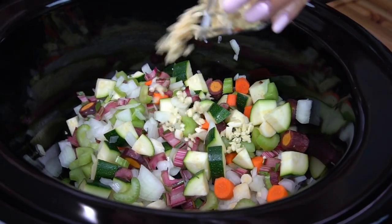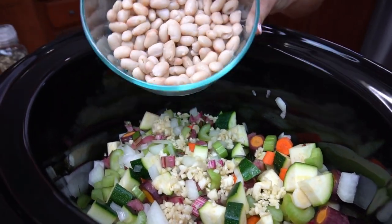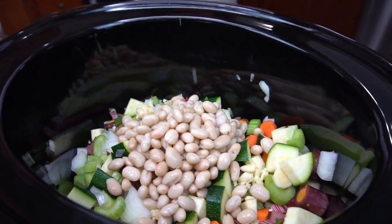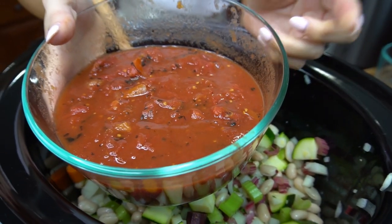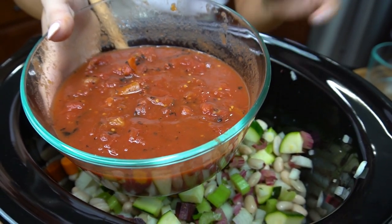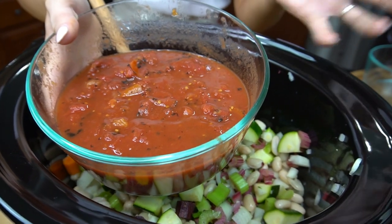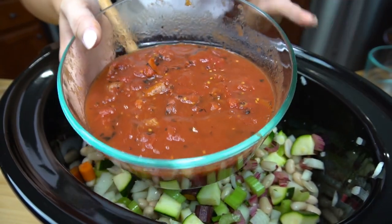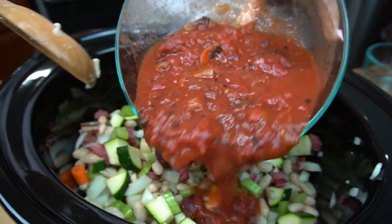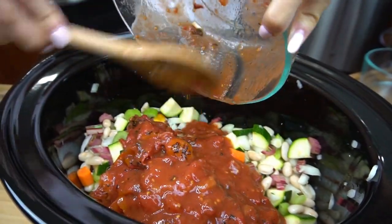Then we're going to also add some minced garlic. Then I have some drained, washed, and rinsed cannellini beans — I'm going to put those in too. Just give that all a good stir, and now I'm going to add some San Marzano tomatoes. I got a giant can of these and squashed them up with my hands so they're nice and crushed. These are the fire roasted ones, which adds a lot more flavor. If you can't find fire roasted, don't worry about it — it's not really that big of a deal. Go ahead and add those in.